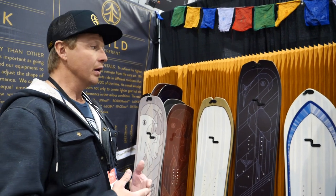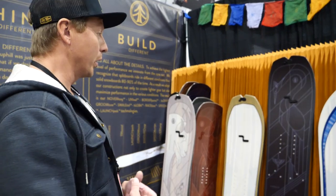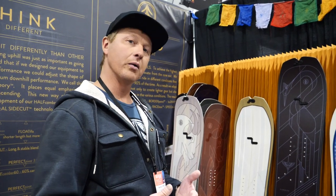Cardiff Fork is our namesake for our snowboard company. It's where we spend most of our time. It's where our owner, Sam Vaughton, learned to snowboard. So here we are at Cardiff.